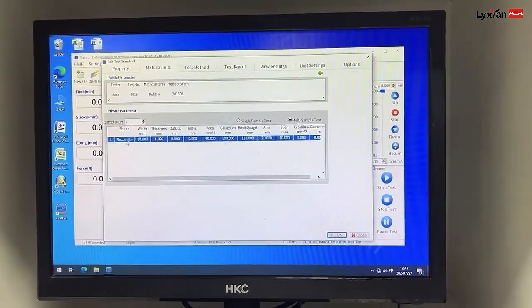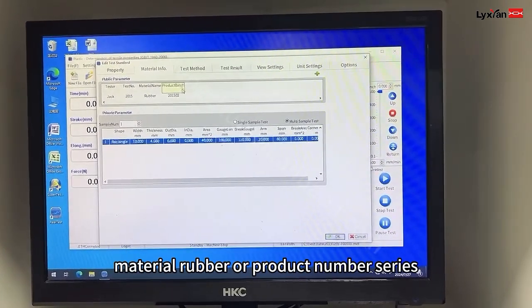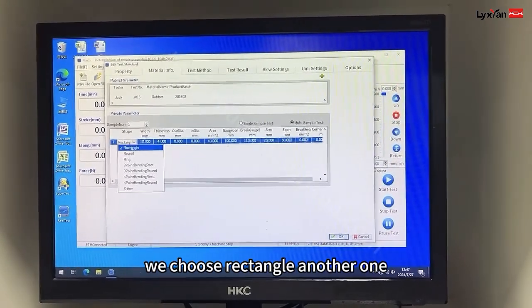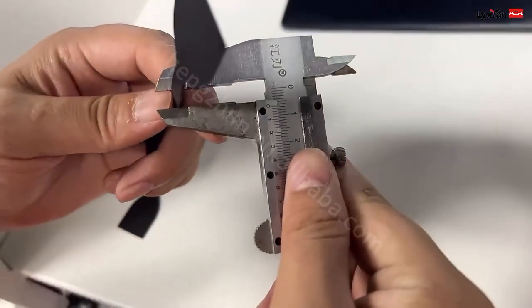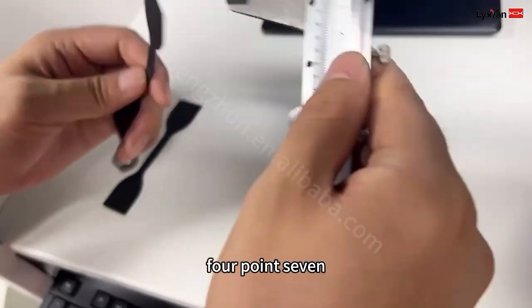And the second part, here, just input tester, test number, material: rubber, product number, series. And the shape — for rubber, we choose rectangle. Another one, you don't need to change. And weight — this one, weight. It's 4.3.